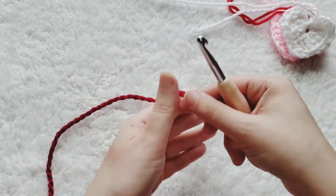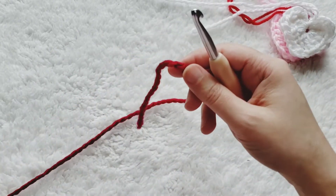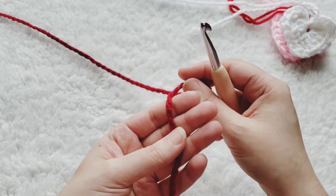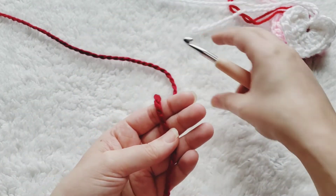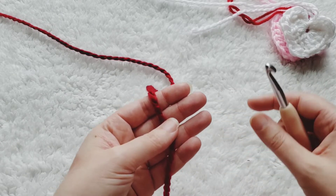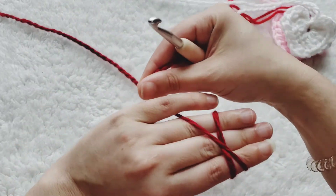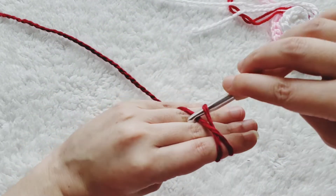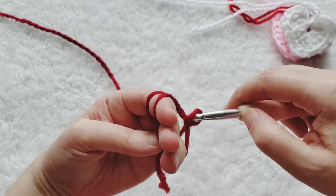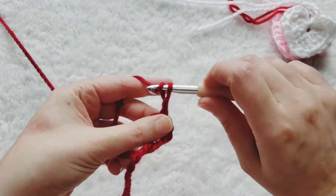Let's get started. You're going to start with a magic circle. If I'm going too quickly please just pause the video to catch up. If you're unfamiliar with anything I do have tutorials for these stitches and the magic circle — I'll leave those in the description box below. We're going to start with the magic circle, then chain three — that's one chain — and then chain two more.